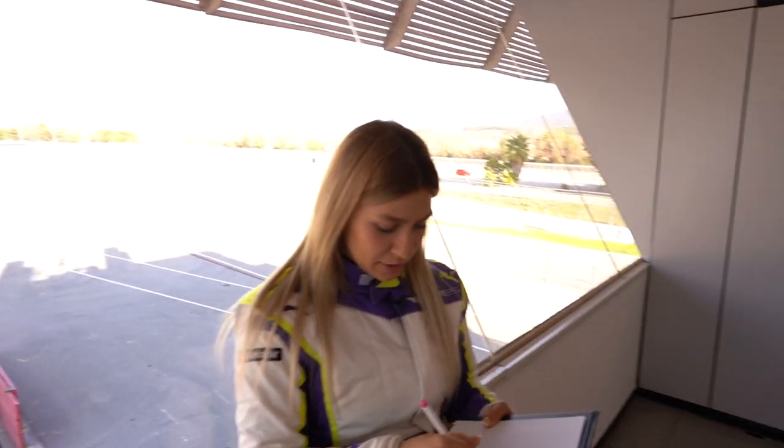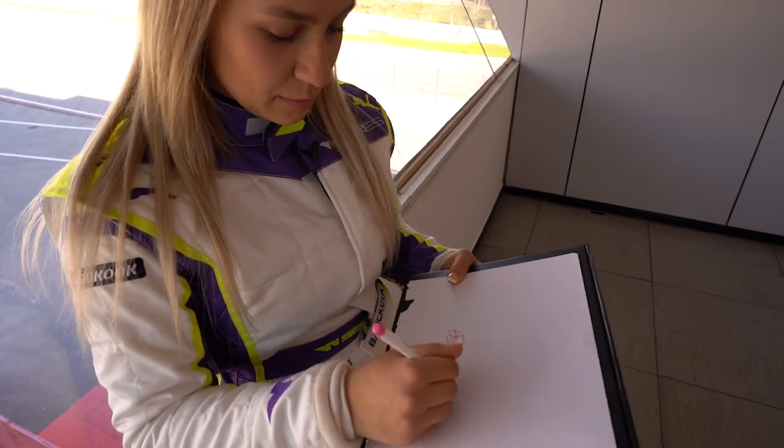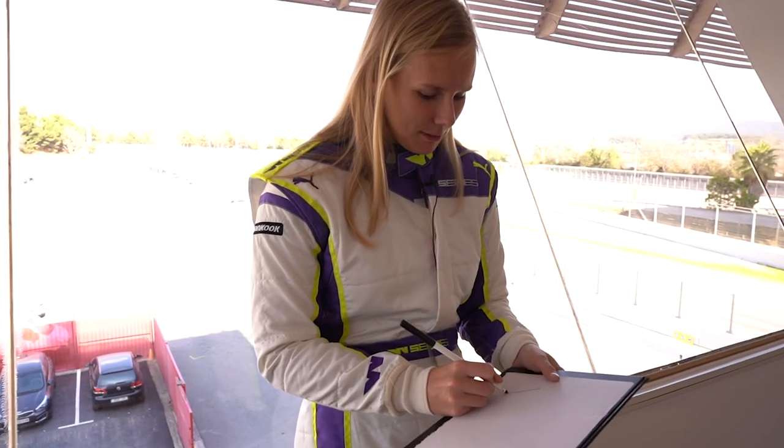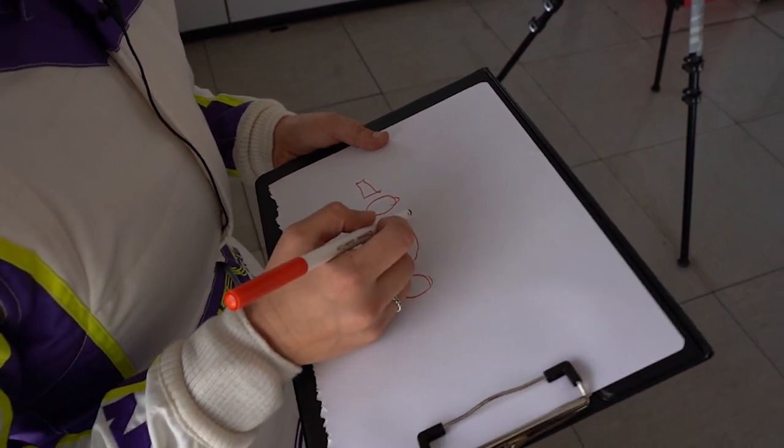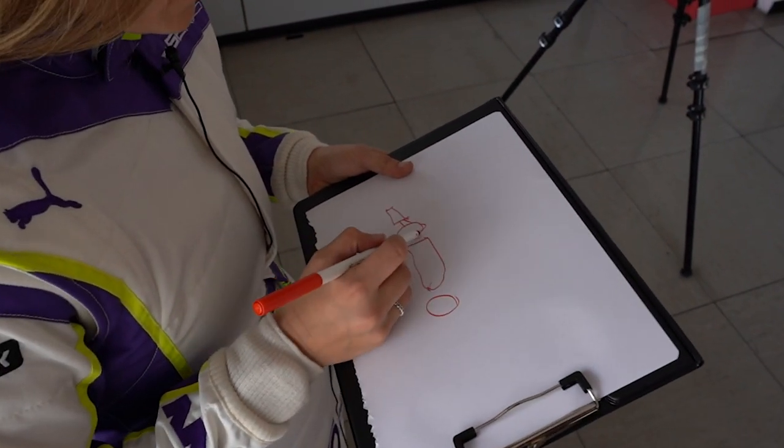Okay, first we go the wheels. They're supposed to look round, but they don't. This is going to be a mess. Do you want to start with the front wing? We've got the wheels. This is the side part. This bit comes up here.